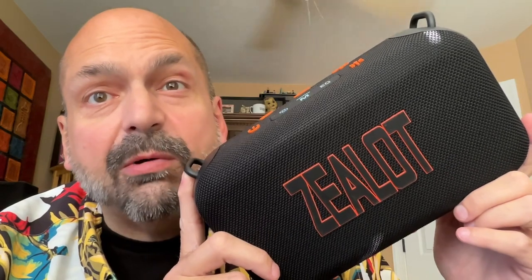Introducing the Zealot S85. I've been looking forward to this speaker. I have tested many Zealot speakers in the past and I always loved them.